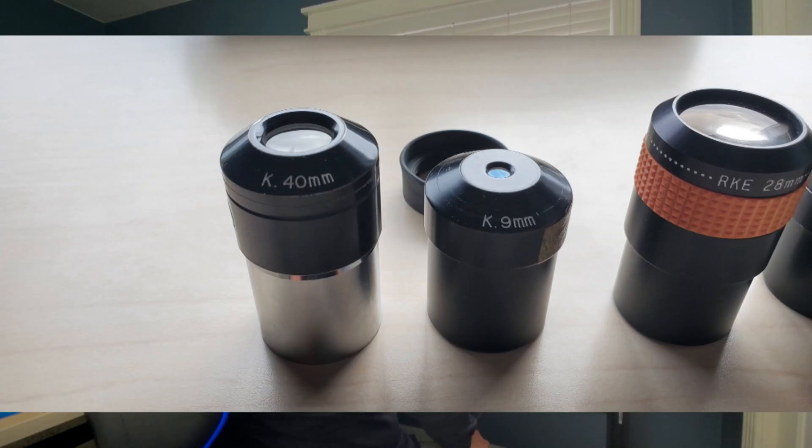So the first eyepieces we have on the table are called Kellner eyepieces. Kellners are basically a three-lens design, and field-of-view wise they're from about 35 to 50 degrees. If you've got a slower scope — let's say an F10 or slower, like an SCT or a Mak — these can be sharp eyepieces. I personally don't have too much experience observing with them; I feel pretty tight usually on Kellners.